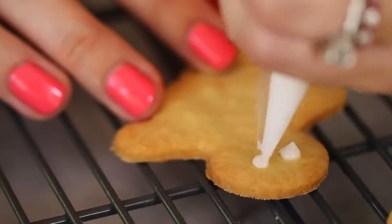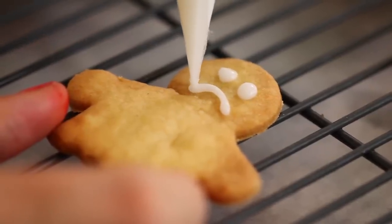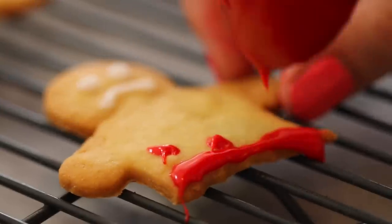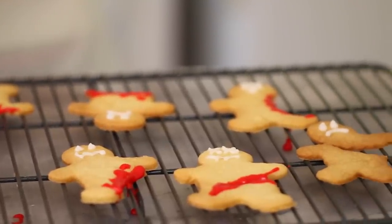Pipe on your zombie's eyes and give them a mouth. This guy is not happy but you can't blame him. You can add a variety of expressions to your zombies. And now for the gore — just spoon on your red glaze to finish them off. This guy lost his legs so there has to be some blood. After you're done, you will have an army of zombie cookies.